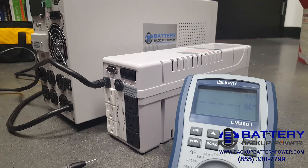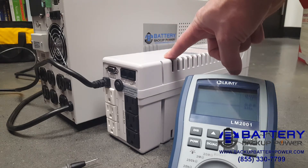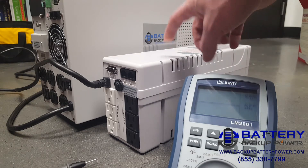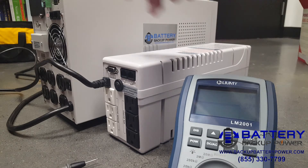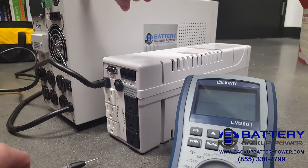Today we're going to demonstrate why a cheap UPS, also known as a battery backup, can actually cause more harm than good when power fails for your sensitive instrument, computer, TV, or anything else you're trying to back up. What I have here is a cheap, no-name brand battery backup UPS unit from a department store or electronic store, and behind it I have a battery backup power branded pure sine wave high-end UPS. Today we're going to show what actually happens when power fails on both units.